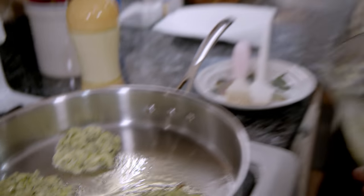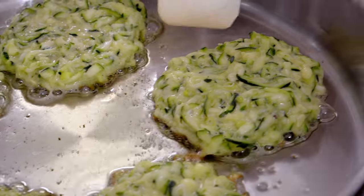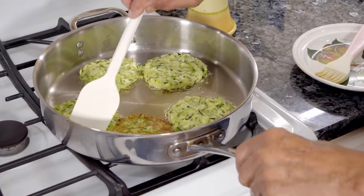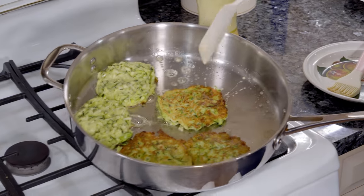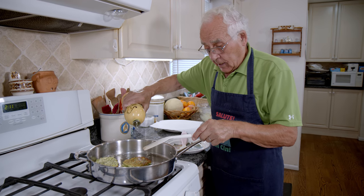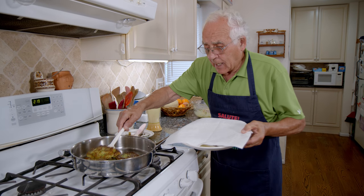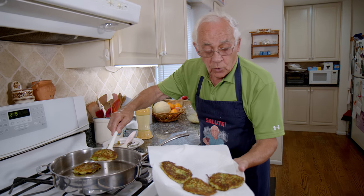Don't put too many in at once — don't stack them on top of each other. Make sure the gas is not too high; keep it on low to medium. Let's check the other side — the color is good, I can flip. Look how beautiful — nice color already. And now we flip. Look how beautiful! Once in a while, if you see you don't have too much oil, pour a little bit more — not too much, but you need a little oil. Now this one is done. Take it out and put it on the paper towel to dry a little bit of oil. It comes out really, really delicious — the color is perfect, both sides.